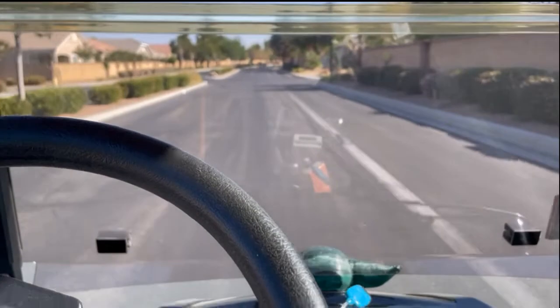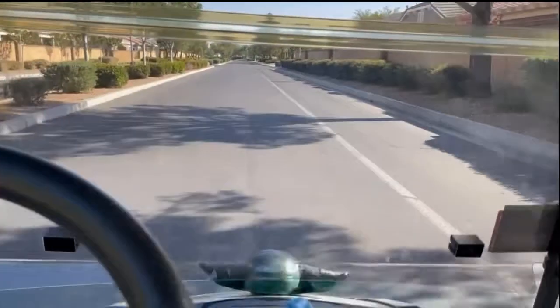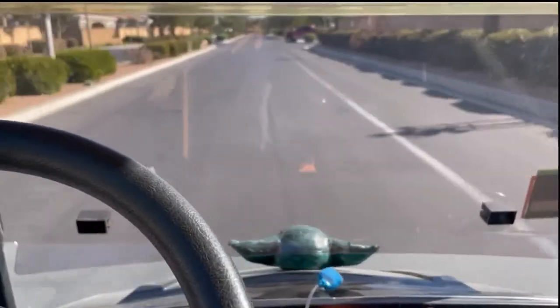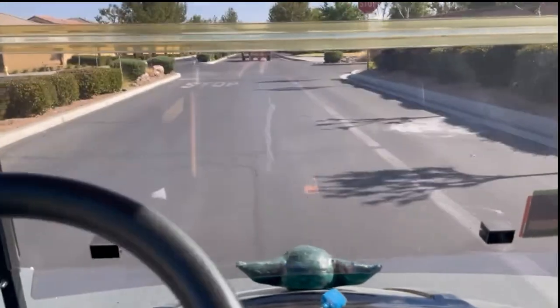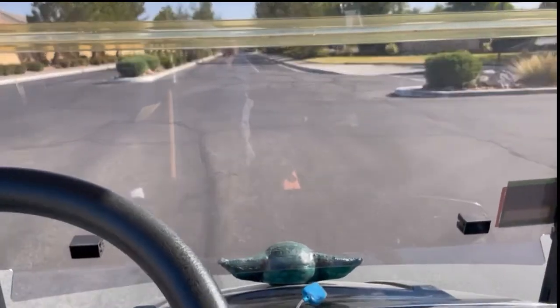We're taking it out for a spin on the straightaway. We're getting 17, cranking it up — now 19. We're going uphill a little bit, so I'd say we're getting about 19 to 20 miles per hour, compared to 18 before, so that's pretty good. These golf carts are geared to go a certain speed — they don't want you going too fast since there are no seat belts. A street-legal cart is about 40 miles per hour, but you have to have seat belts for that.